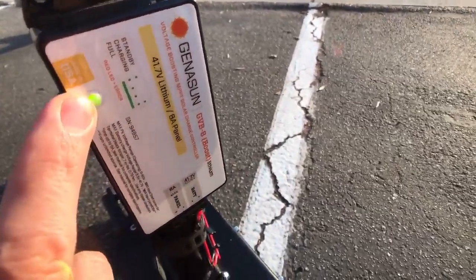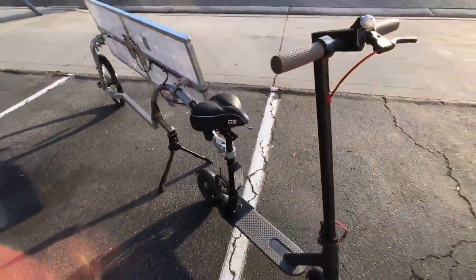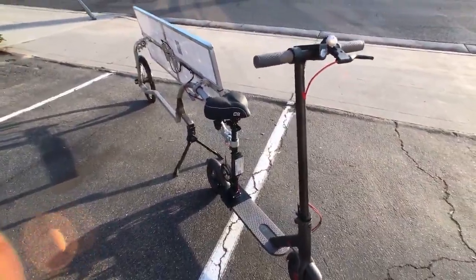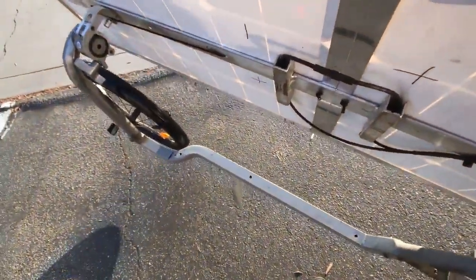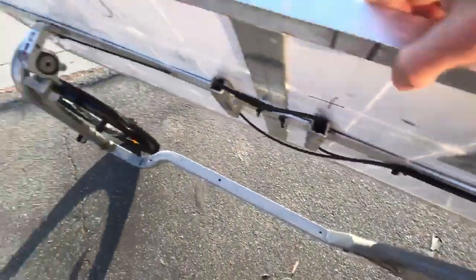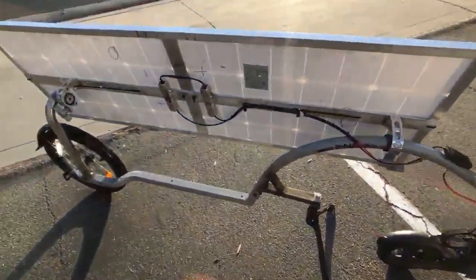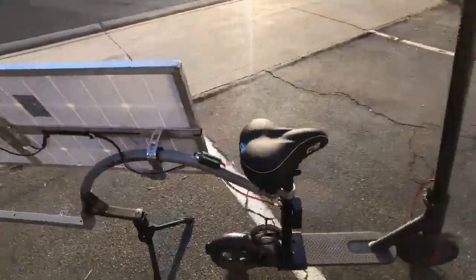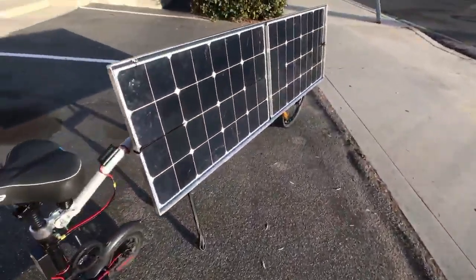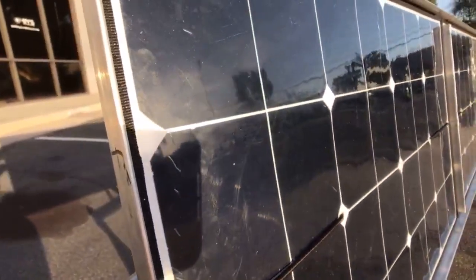This is just a quick update video showing that this is working really well and it's pretty lightweight. I can pick up this whole trailer with one hand. We're going to add the Geet engine in this area eventually, so we're still working on that. What I liked about the Elfland solar cells is that the cells we bought were not necessarily in perfect condition — you can see they have little chips and nicks on the edges — but the price was really good and they still produce great power.